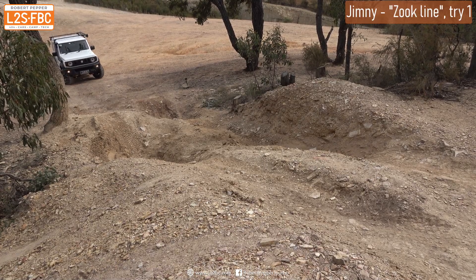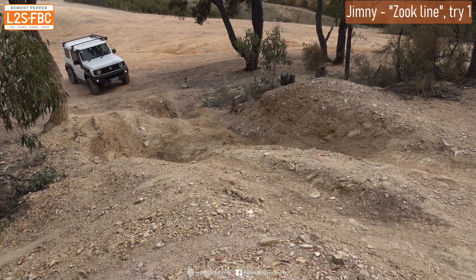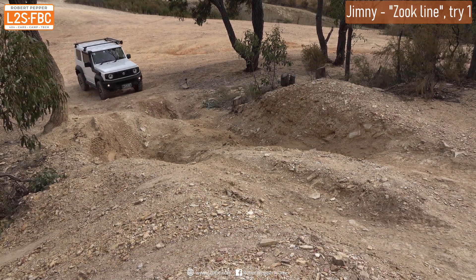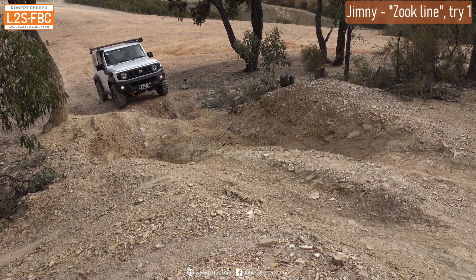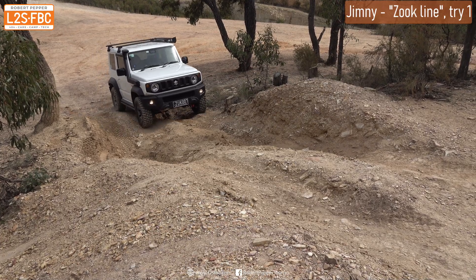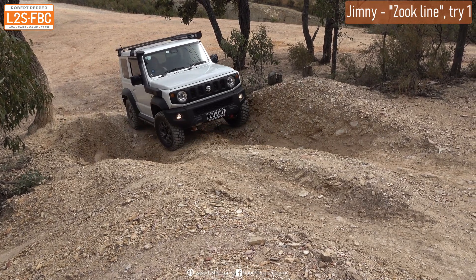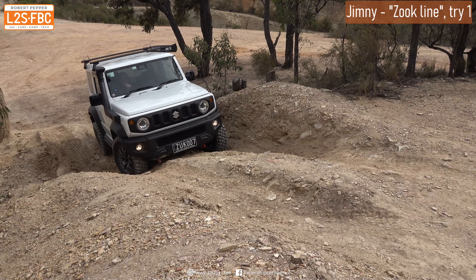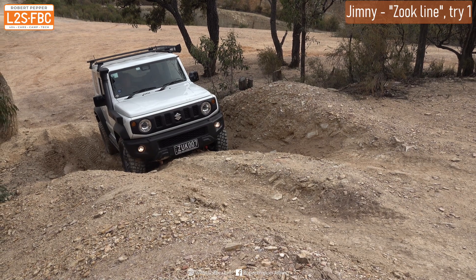Now we're going to demonstrate the Suzuki line. We're going to try from the driver's left first, because the vehicle is so narrow we can actually demonstrate avoiding the first part of the rut. So going slowly and using placement of the vehicle to avoid cross-axle — you can see we've just got straight past the first part where the vehicle was cross-axled. But that next part hasn't worked and the vehicle is starting to slide in, so that hasn't quite worked for us in this situation.